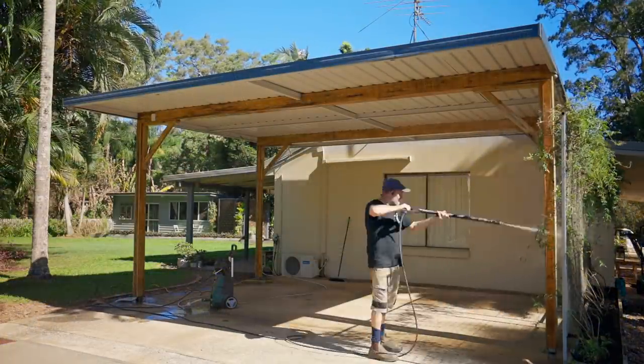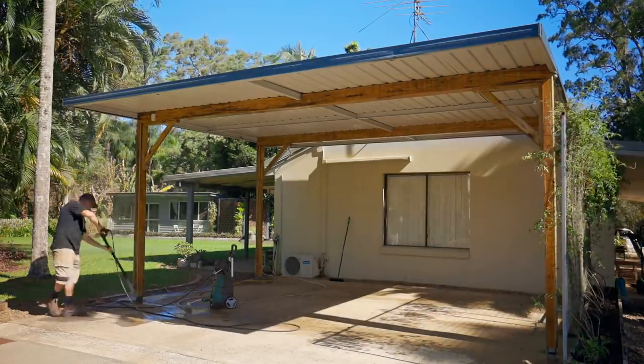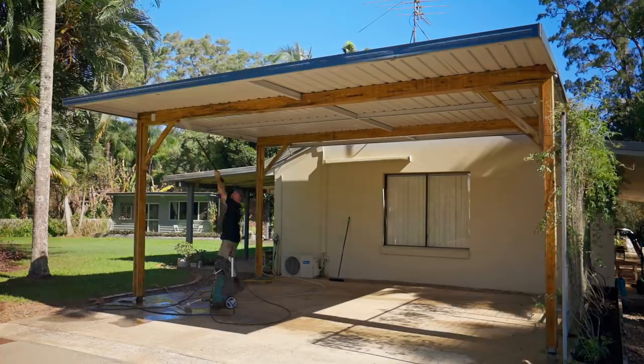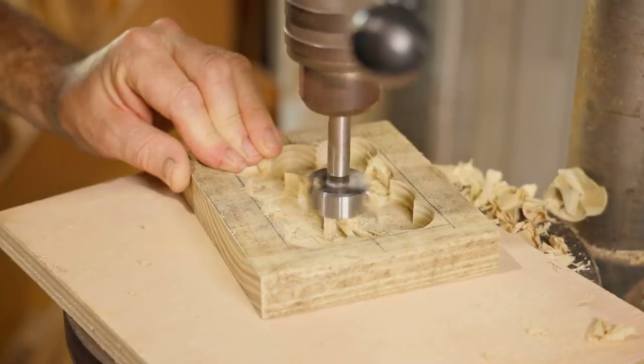Giving it a scrub with a brush can help work the solution into the wood. After 20 minutes the deck cleaner needs washing off and then leaving to dry. While it's drying I'll head over to the workshop and make a cover for the junction box that was left exposed in the last video.